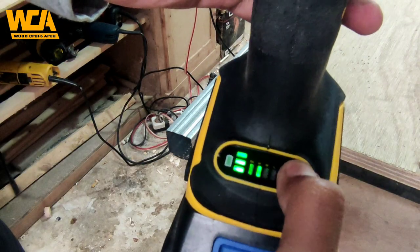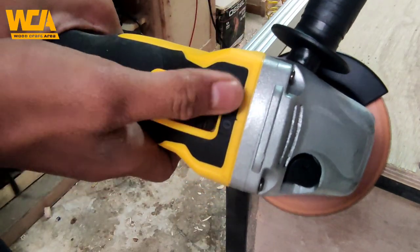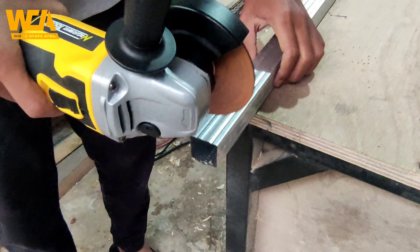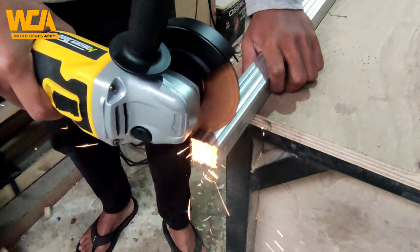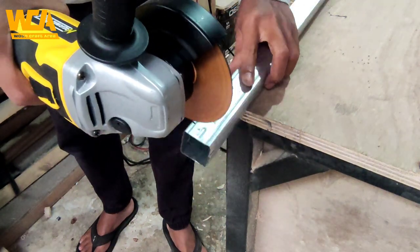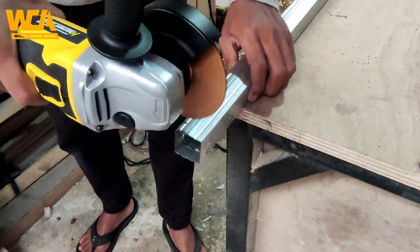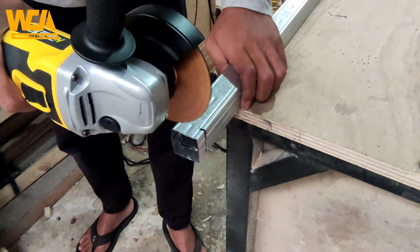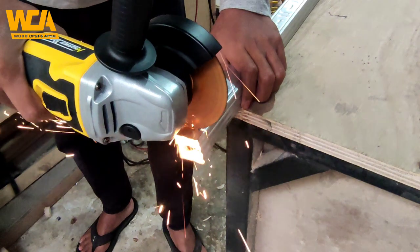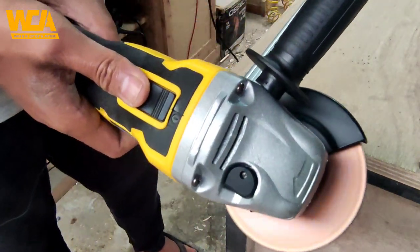Lanjut, saya coba untuk memotong hulubah jaringan. Disini saya menggunakan speed 1 atau 4500 RPM, dan ini terasa enak. Untuk speed 1 memotong hulubah jaringan ini cukup enak karena hulubah jaringan memang sangat tipis dan tidak cukup keras. Mengingat hulubah jaringan ini bisa dipotong hanya menggunakan gunting tanpa perlu menggunakan gerinda.